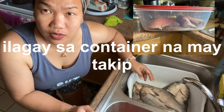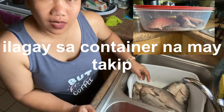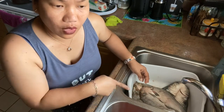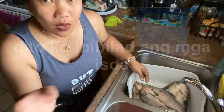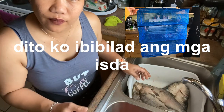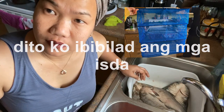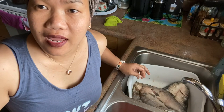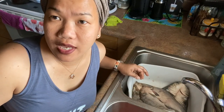After making the Tinabal, we'll dry it — it will become tuyo (dried fish). If you like this video, please watch and subscribe to my YouTube channel Shambly J Fun and Adventures TV. I'll make a follow-up video when it's ready to dry — I have a net for it that's sealed so no flies can get in. I'll update you on all the next steps. Thank you guys, please continue to watch, like, and comment down below. Have a wonderful day, bye bye!